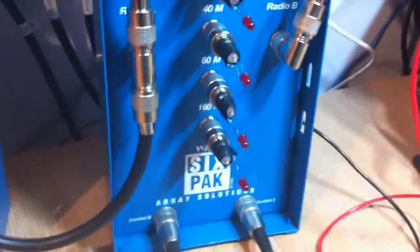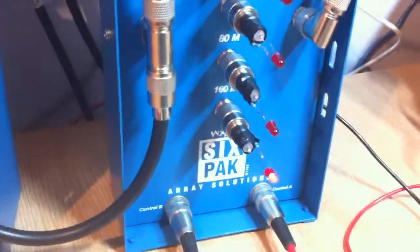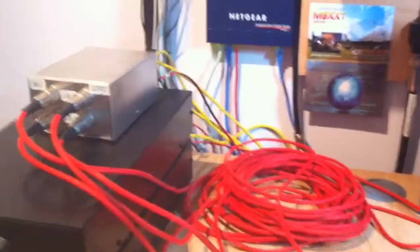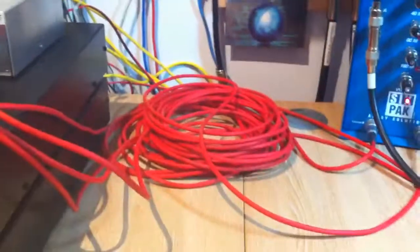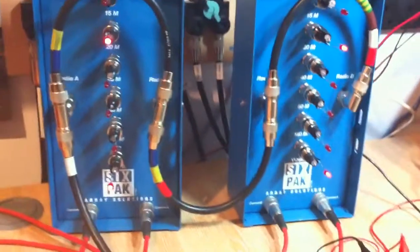It's either a mechanical fault or not enough current to activate the relays properly, because if we give it a tap on the side the relay then switches into place. It doesn't seem to favour any particular relay, so I suspect it's electrical rather than mechanical — perhaps the relay drivers in the bandpass filters aren't providing quite enough current, especially over the length of cable used for the control lines.